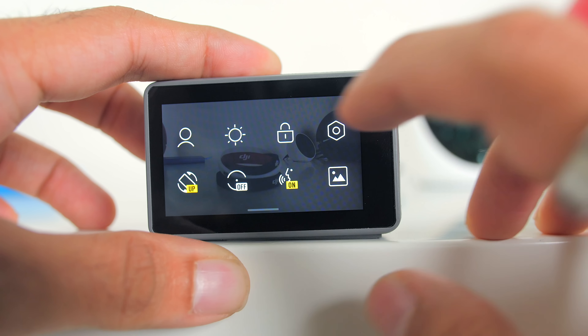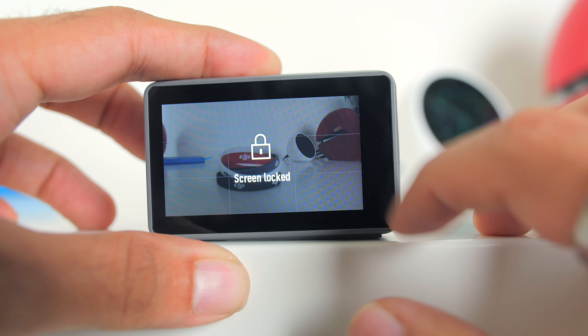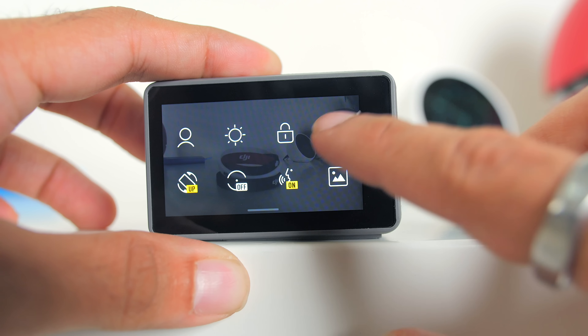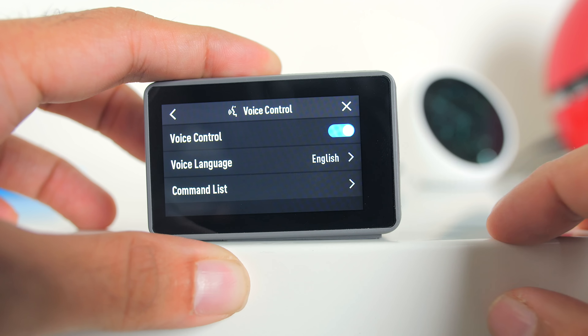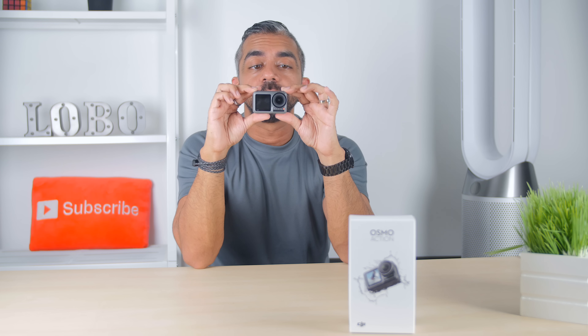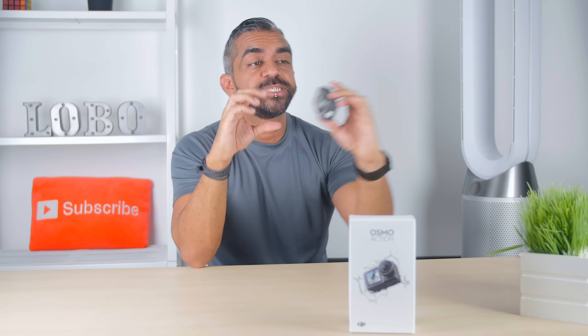Let's dive into the menu system. Swiping from the top of the screen gives you features like saving your current configuration profile, screen brightness adjustments, and a lock button to prevent accidental touches.